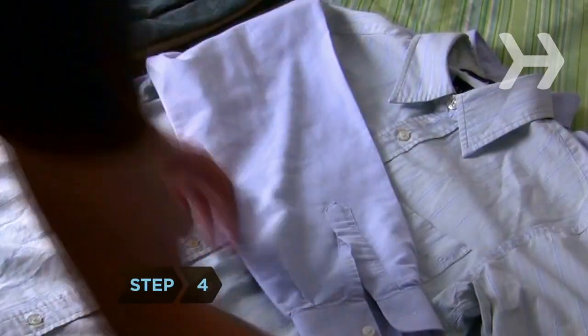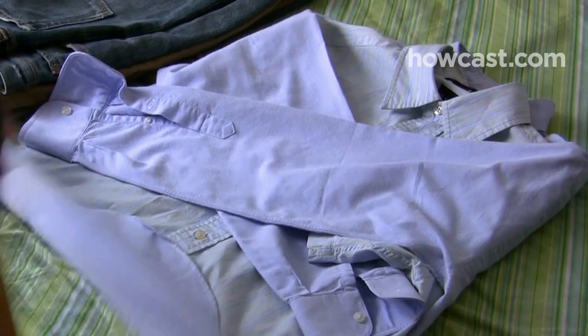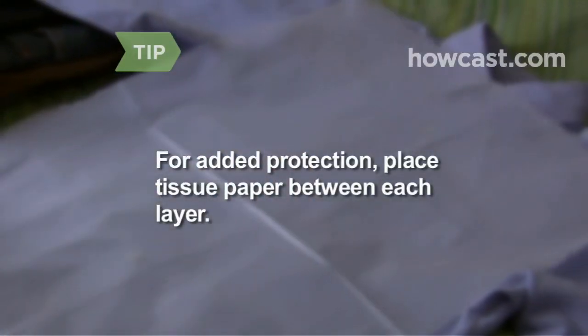Step 4. Layer and roll your shirts by placing them on top of each other, carefully folding the arms across the middle, then rolling. For added protection, place tissue paper between each layer.